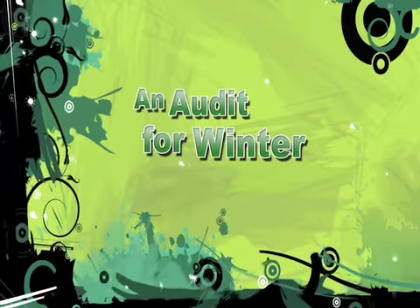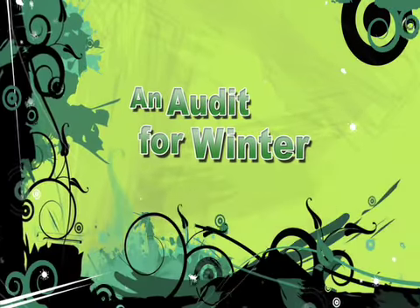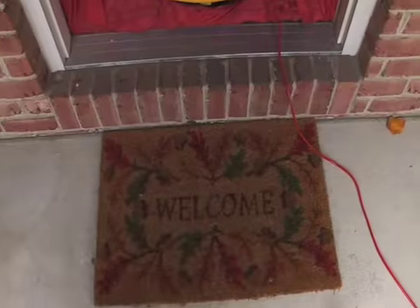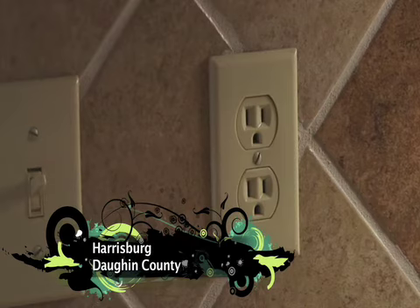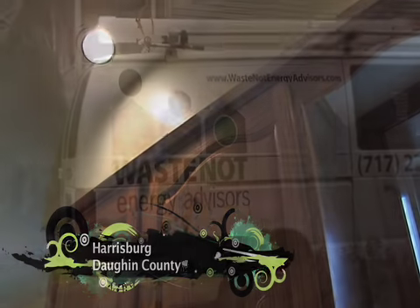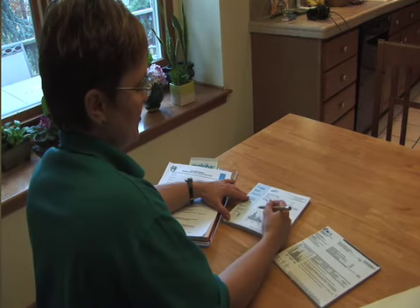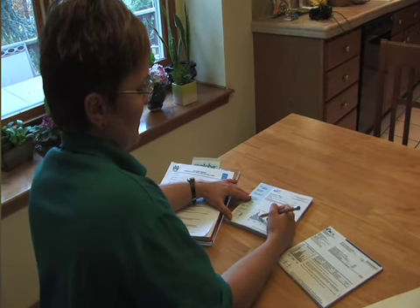Preparing for winter by saving electricity and money is the mission of these two auditors. We do energy audits, primarily residential. It surprises people to find out when we tell them to allow three or four hours for a full energy audit. Because in the past, maybe somebody's walked through with a clipboard and said you need to do this, that, and the other thing. Our energy audits are based on building science and diagnostic testing.